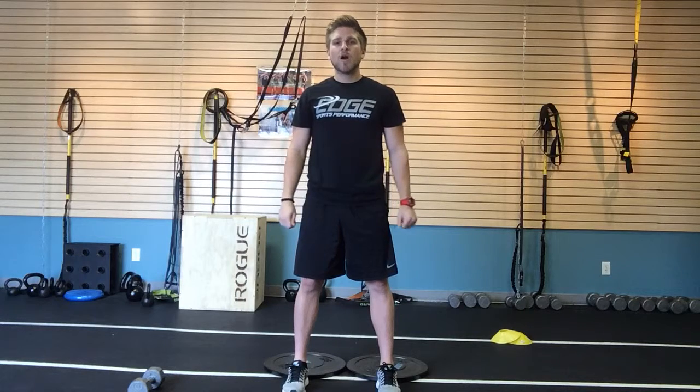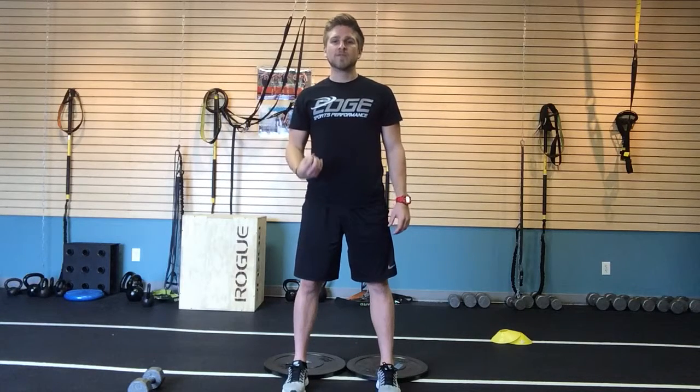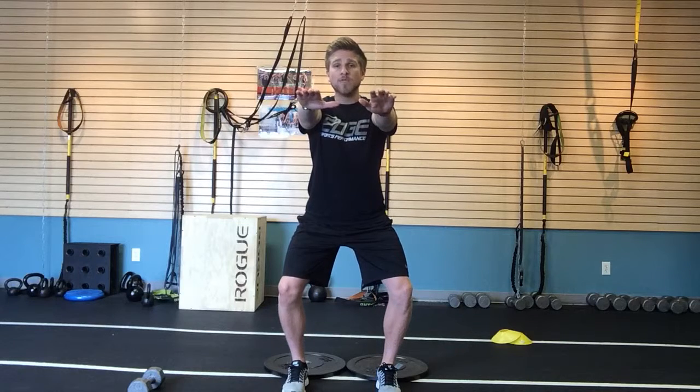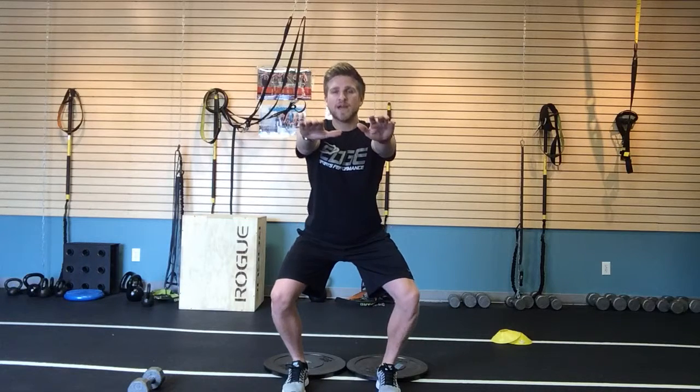A lot of times when we squat, our knees are going to want to go in. There are two critical times when they want to do that. When I start the movement, they're going to want to shoot in, or when I'm coming from the bottom position up. So when I squat, if my knees are going in like this, I want to push my knees out over my ankles and keep them there as I drop my hips all the way down.